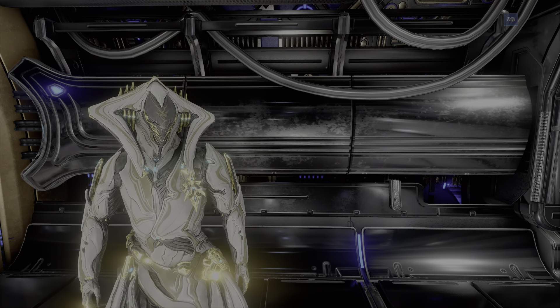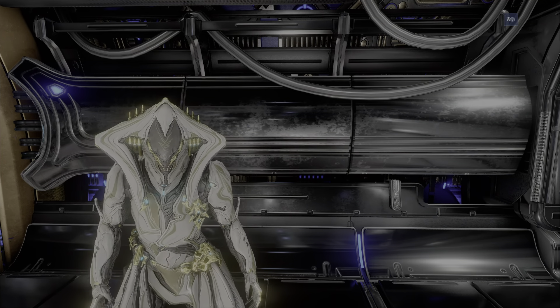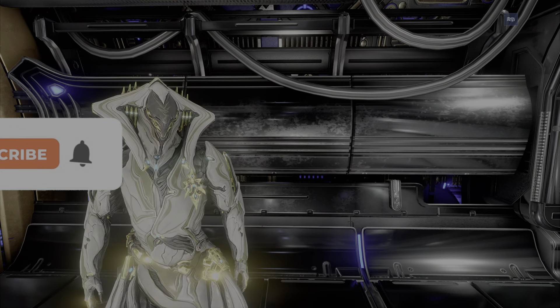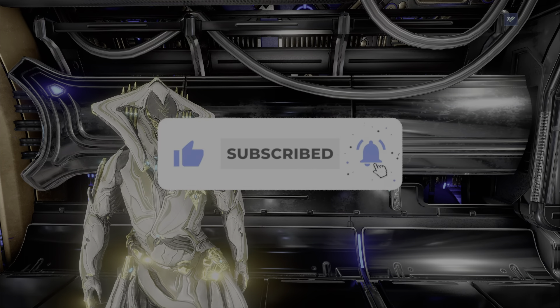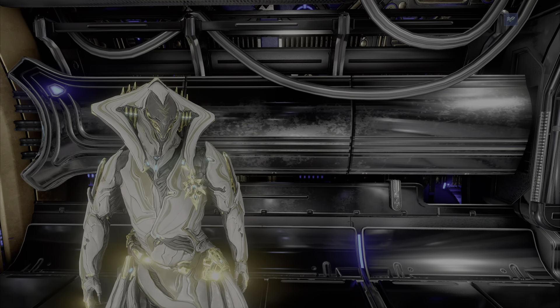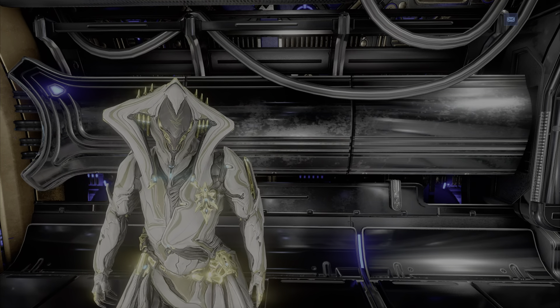Let me know in the comments below what you think about these accessories and if you think they're worth it. That is all for this video. If you guys did enjoy it, make sure you leave a like and subscribe if you're new to the channel. Follow me on all social medias and Twitch — links are in the description. Thank you so much for watching. Love you guys and I'll see you in the next video.